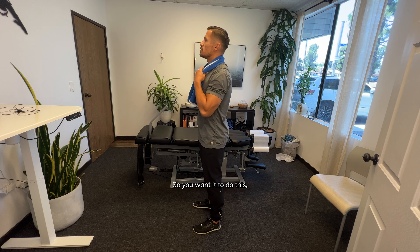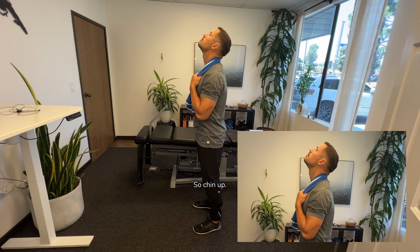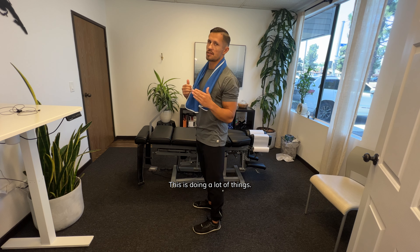Think about a string pulling your chin up to the ceiling. You want to bring the chin up, but you don't want to bring your head back like this. So: chin up, neutral, up, neutral.